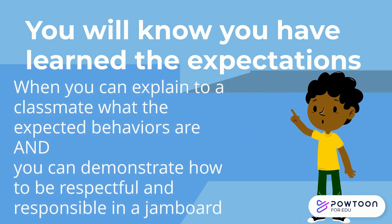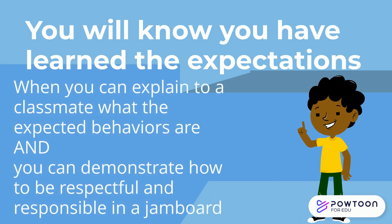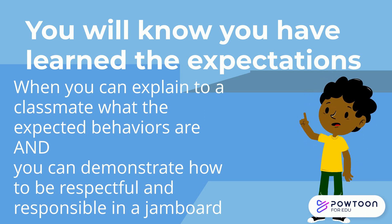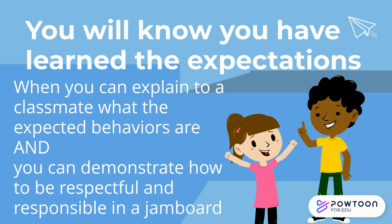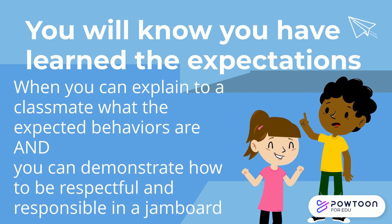You will know you have learned the expectations we have for Google Jamboard when you can explain to a classmate what the expected behaviors are and you can demonstrate how to be respectful and responsible in a Jamboard.